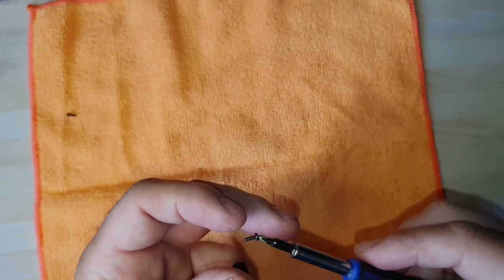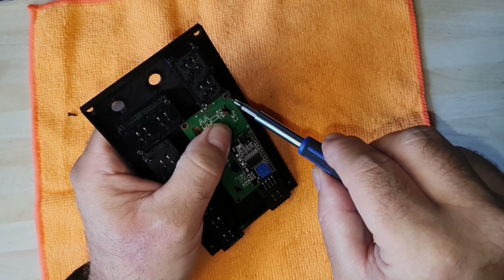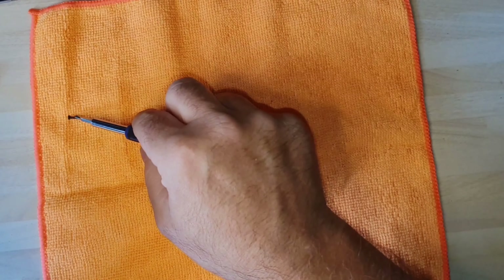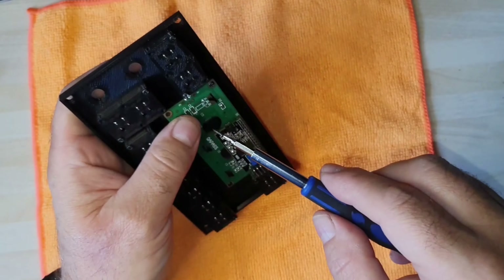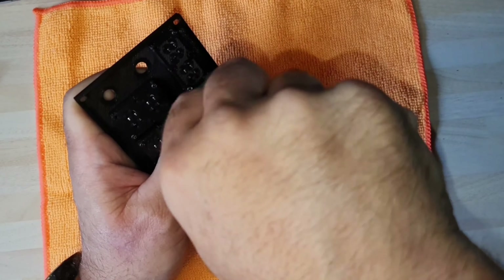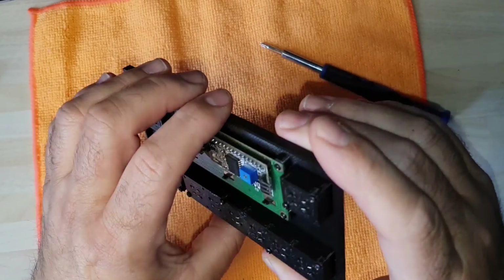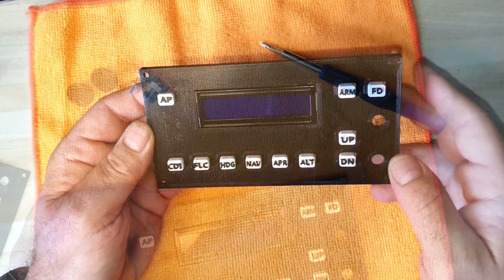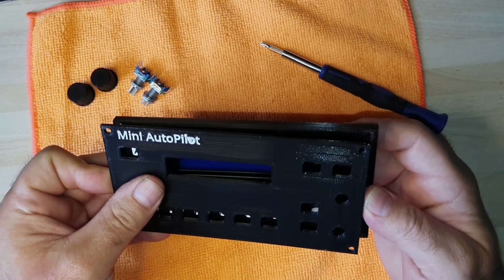You can get a small pack of screws fairly cheaply — nothing special about them. I will post all the parts needed on the Printables website, which is available now for anybody who wants to download this and make their own. There's the 16 by 2 display installed. The next thing we need to do is put the front panel on the display.